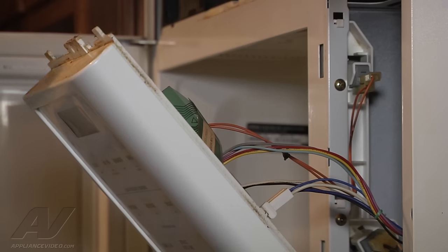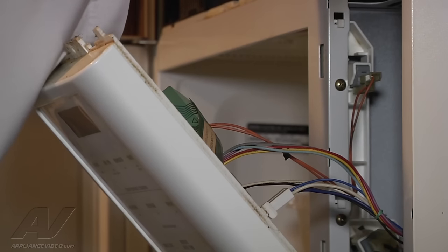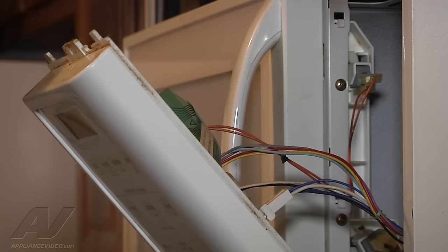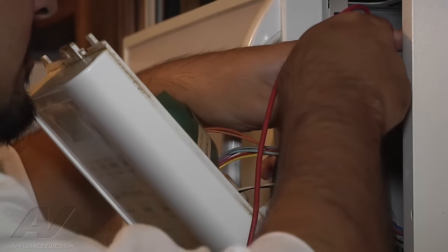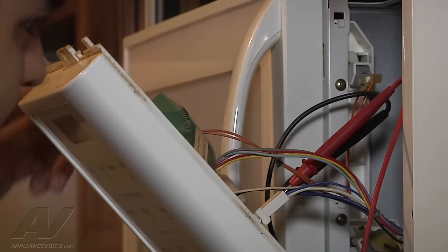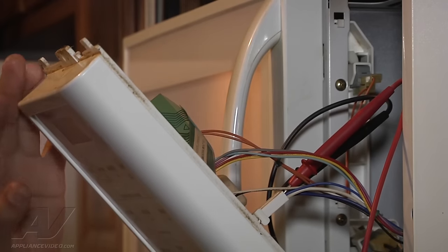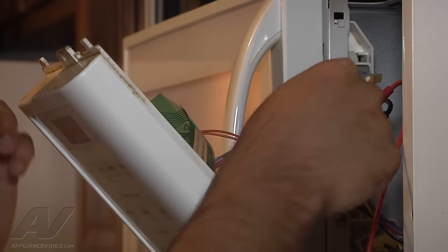Next we want to test the voltage output coming out of the control board. We want to make sure it is sending power to the magnetron even though we hear it. Go ahead and close the door, then put your voltmeter on the power terminal or relay here. With the unit off you should be getting 120 volts. Once you energize the unit the 120 will go away. As you can hear, the magnetron came on and it is powering the magnetron.